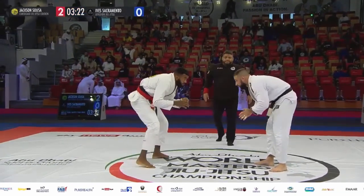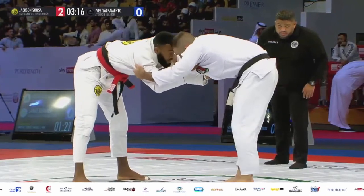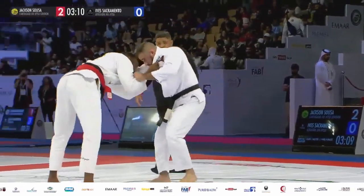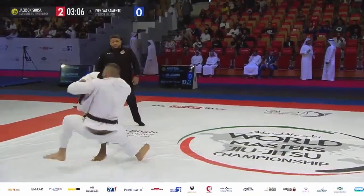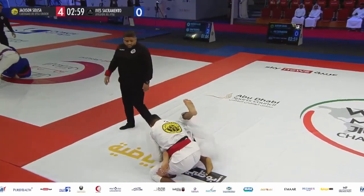We're back underway. Suzo with the red belt, Sacramento with the black. Back to the feet here in a neutral position. Fight for grips and angular motion now, also for the level changes — we saw an ankle pick be initiated by Suzo before. Fighting for that angle — nice trip there from Suzo! Two points there for Suzo, bringing it to four and zero, three minutes left on the clock.